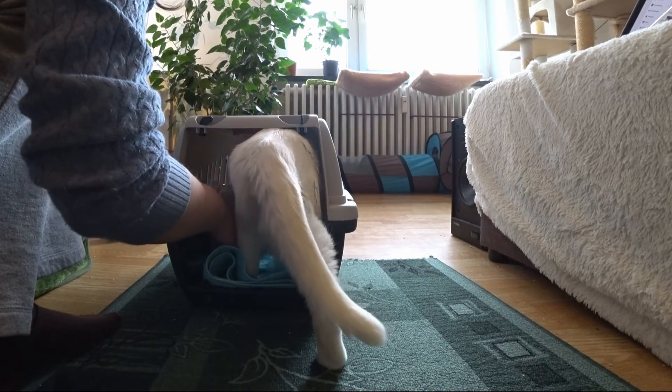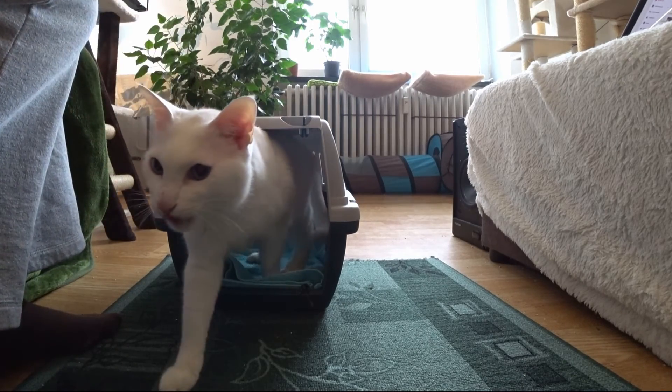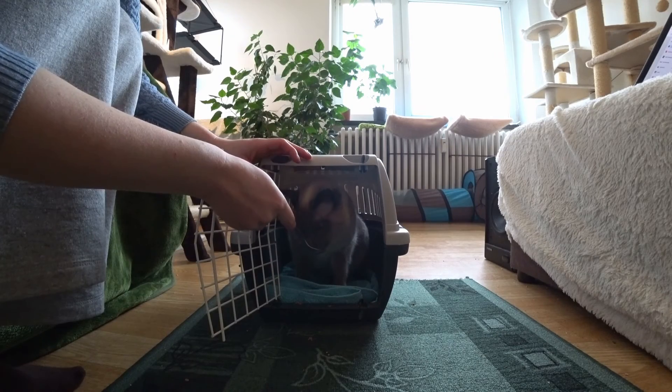It's useful to put valerian toys into it when not doing the training, so that the cat associates it with play. Catnip usually doesn't have much effect, especially with difficult cats.